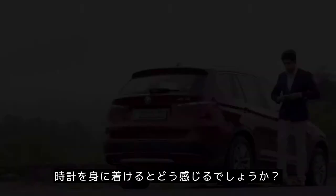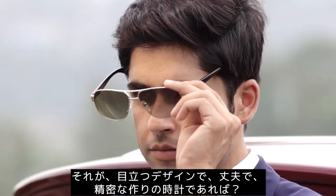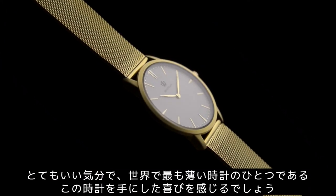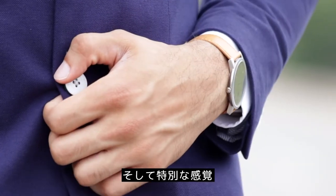How does it feel to wear a watch that is opulent, well-built and precise? Good. And then, add the pleasure of owning one of the slimmest watches in the world. Feels extraordinary.